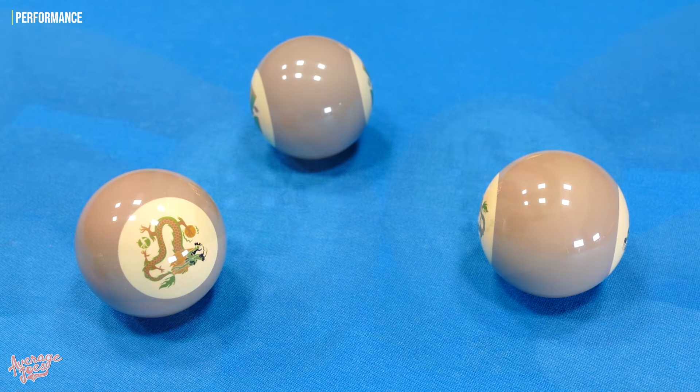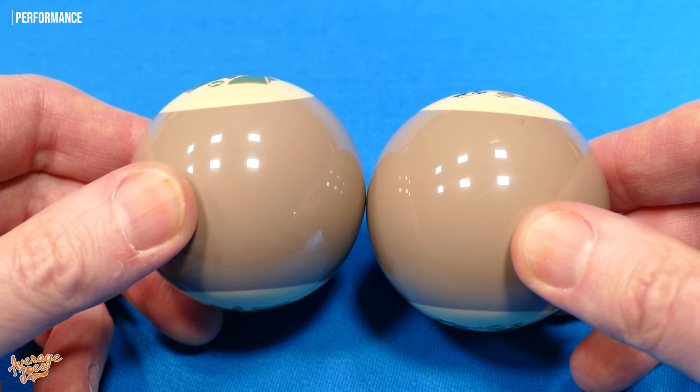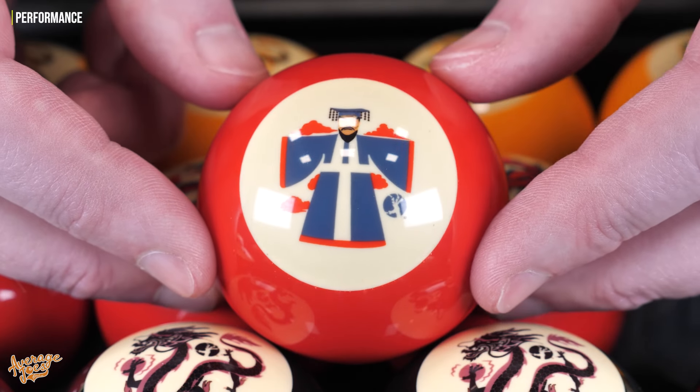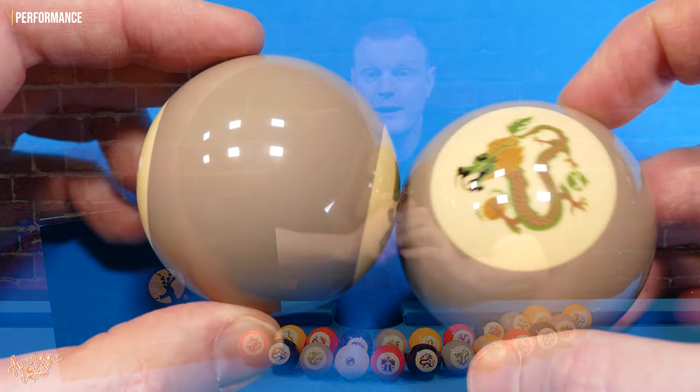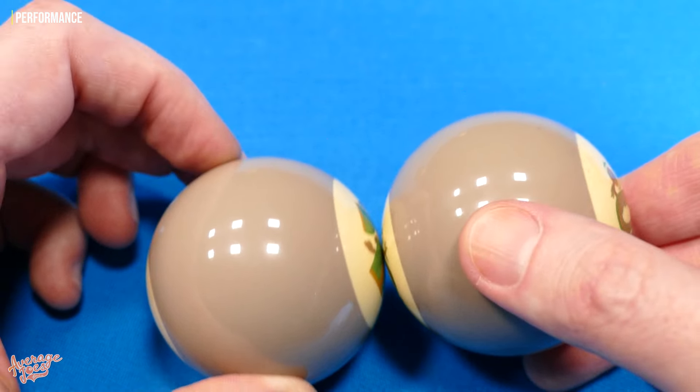Perhaps my biggest gripe from a performance perspective is that a lot of these games rely on being able to easily tell apart the dragon and emperor balls. However, in reality it's not actually that easy, especially when you have a very full table and you're looking from the opposite end. If the logo is slightly facing away from you, you'll find yourself walking around the table asking 'is that an emperor or a dragon?' It definitely would have been a big plus if the emperor balls were far more easy to spot — perhaps with a black stripe around the center or around the white circle — something you can identify at a glance.